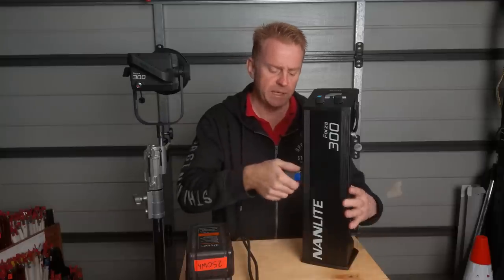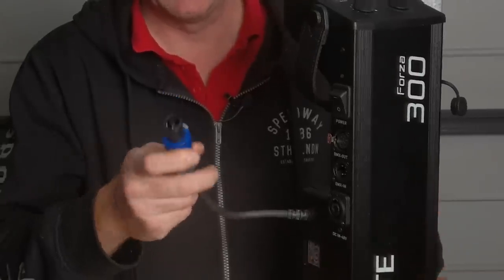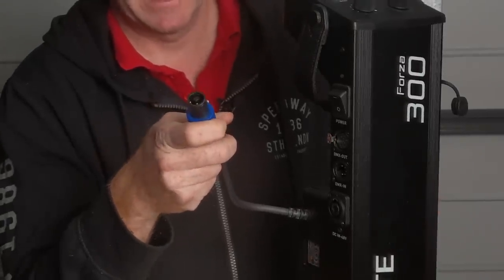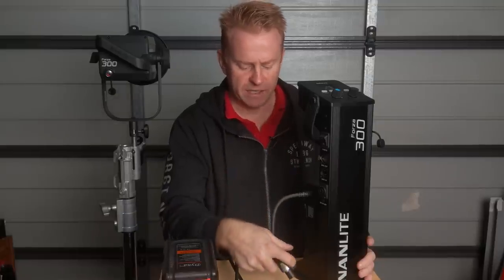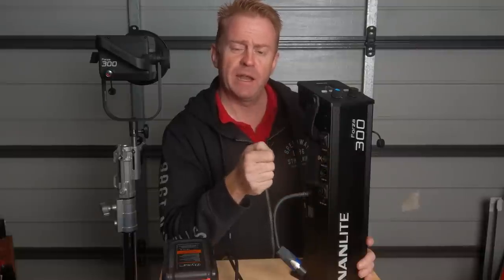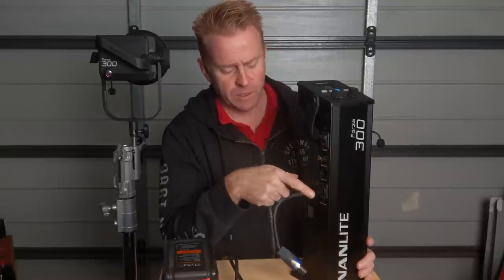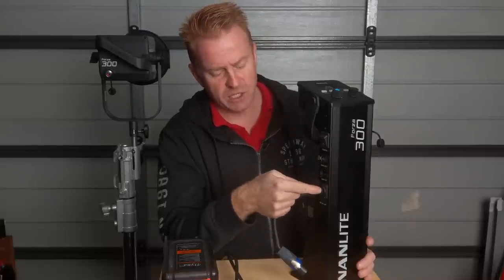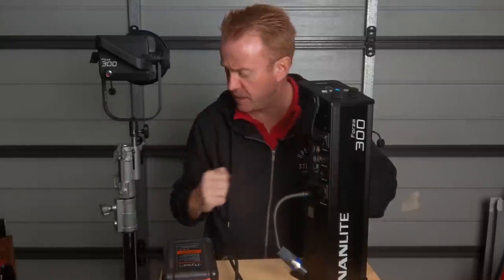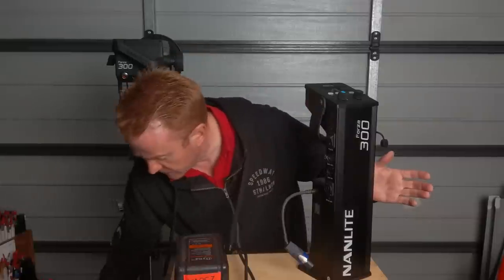The next thing is these Neutrik 48-volt connectors — I have a love-hate relationship with them. What I hate is we already have a standard in the film industry for 48-volt inlets, which is three-pin XLR. So if I want to plug an external battery pack into this unit, I need a Neutrik-to-XLR adapter — it's another cable I've got to carry.